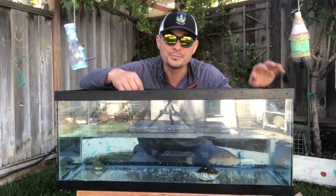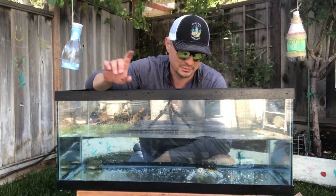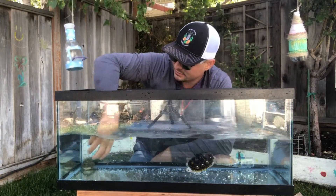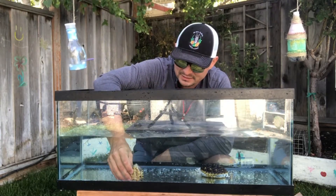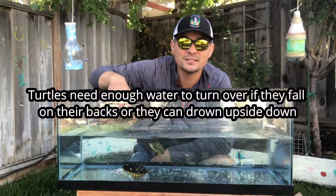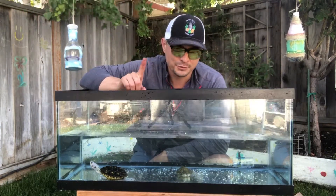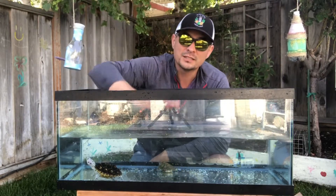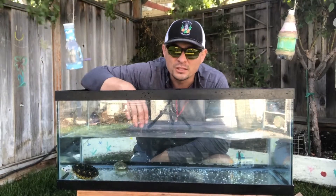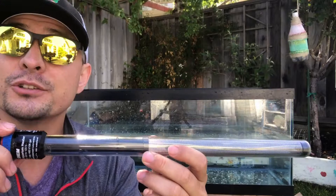Water depth is going to be dependent on your species — some species swim very well, some don't. As a minimum, I like to say two times the shell length. As you can see, if I stacked this turtle on top of himself twice, that would be enough water. This is definitely a safe amount for your baby turtle. For hatchlings that are much younger, you'll want the water level a little lower, but as they grow you can raise it.